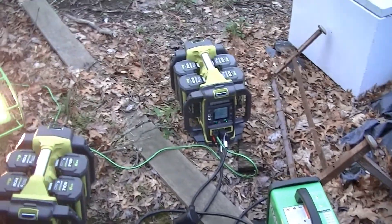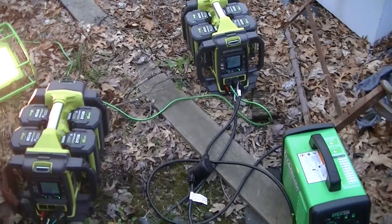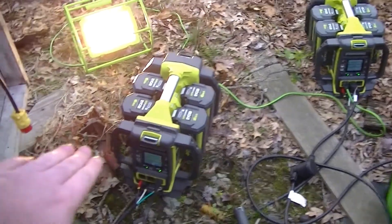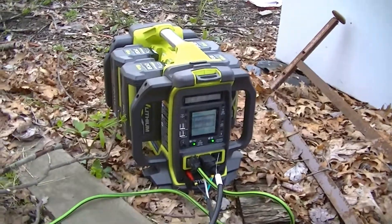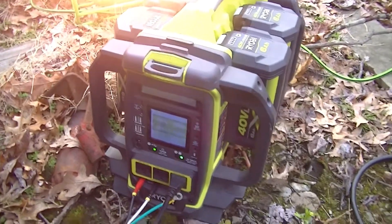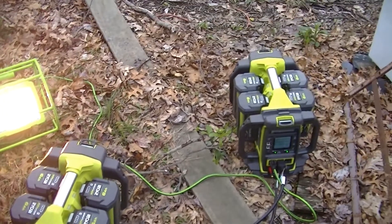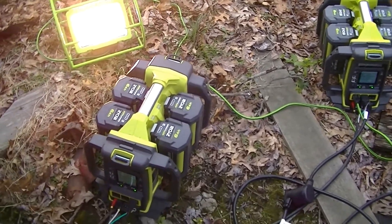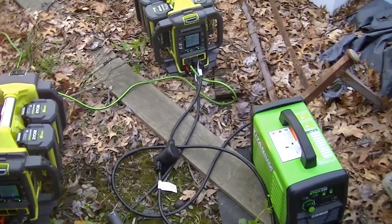I'm doing a redo of the welder test with these Ryobi 40-volt power stations — this time with two of them. That's my old one, that's the new one. In some load testing I was doing with them paralleled, they're not sharing the load evenly. My old one picks up most of the load; right now it's saying 9% load and the other one is saying zero. I don't know if it's a firmware issue since this one's older, but buying a new one of these with four batteries is over a thousand dollars, so I'm not constantly buying them.